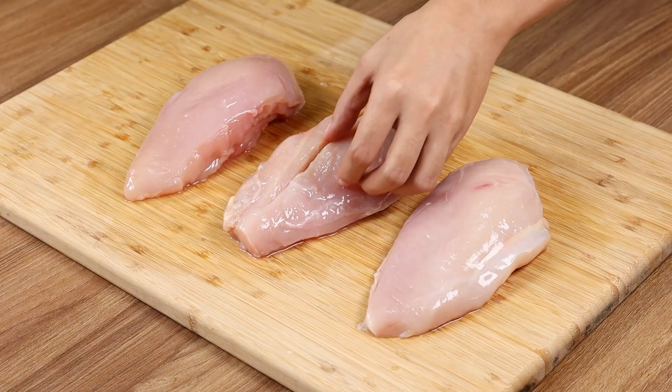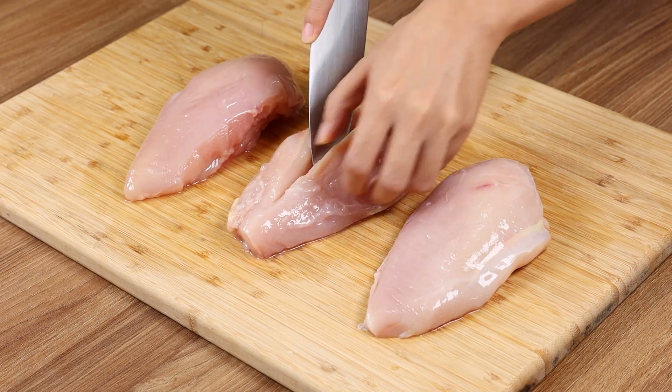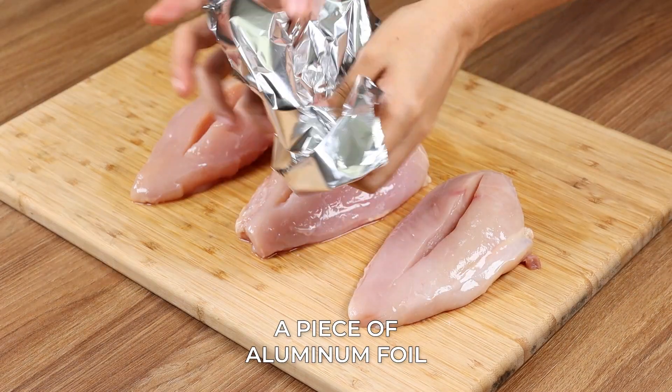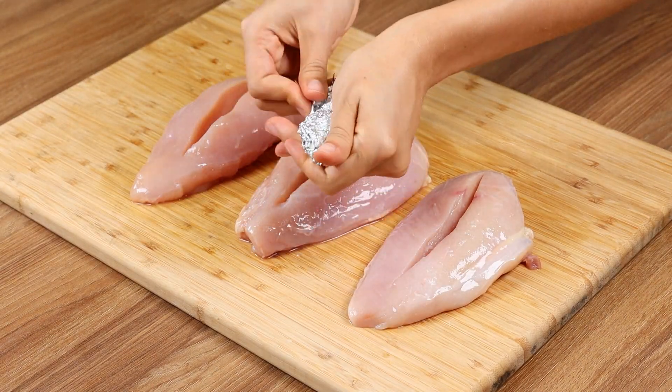Make a cut in the middle and then a cut down the sides, this way. Take a piece of aluminum foil, crumple it well and place it in the middle of the cuts we made.